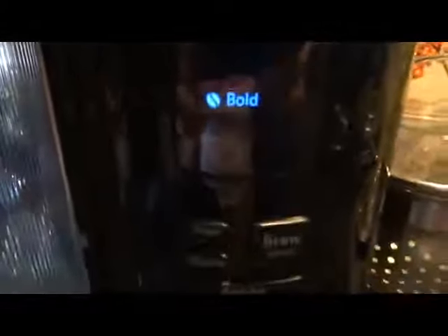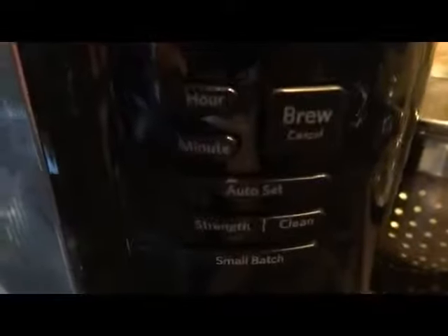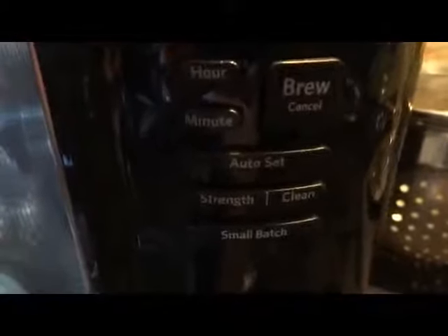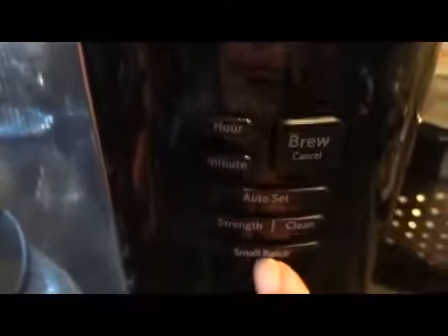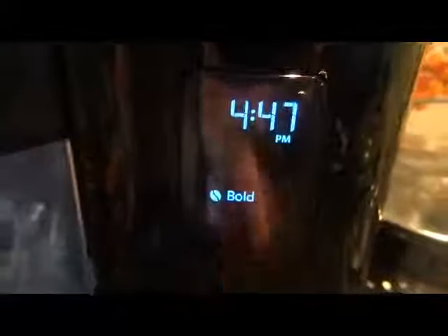It's got a nice bright display. Here are your buttons — it's really easy to set the time, and then you have your strength setting, auto clean, and you can make a small batch. We have it set at bold.